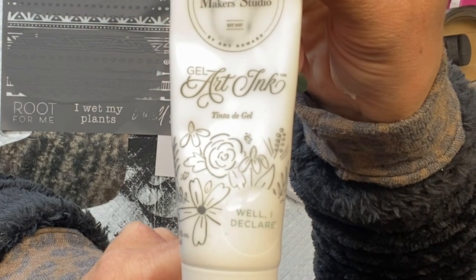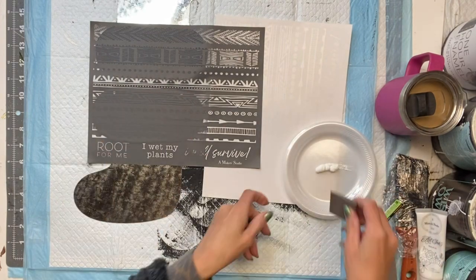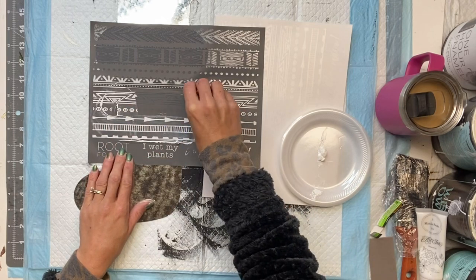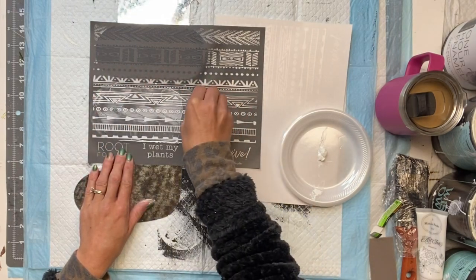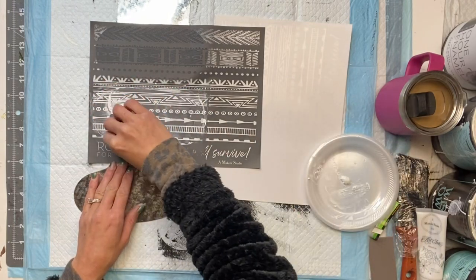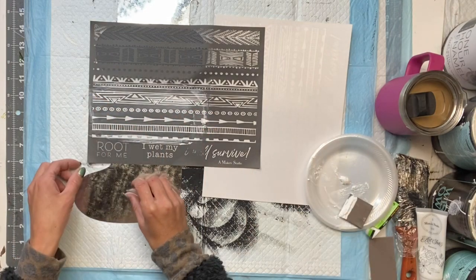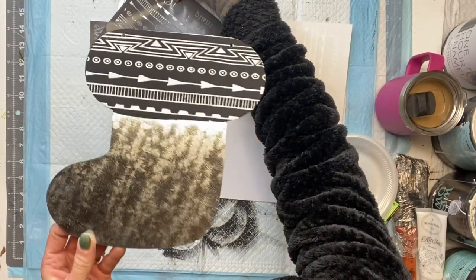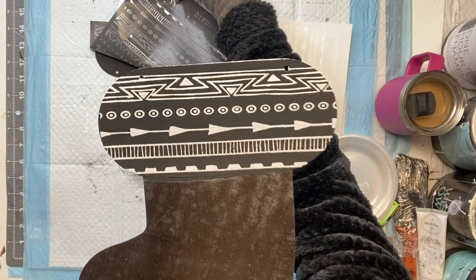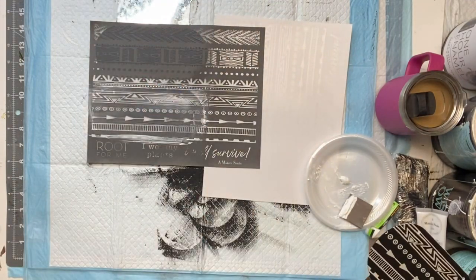I have some white gel art ink. I'm going to put some on a plate and then take my silicone spread pal and spread the ink on top of my mesh stencil. You want to make sure you put enough so that it goes through the screen on the stencil, but you do not want to overwork it. Once that was fully covered I just lifted it, and you can see how this gives a really nice finish — you don't have any bleeding in your stencil.